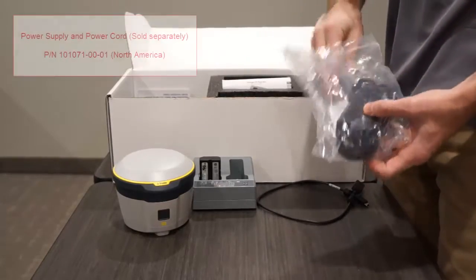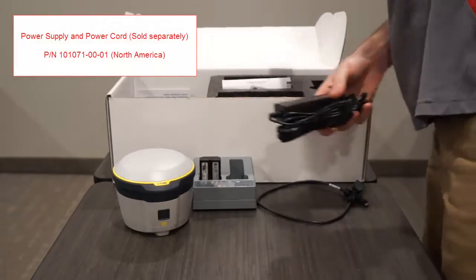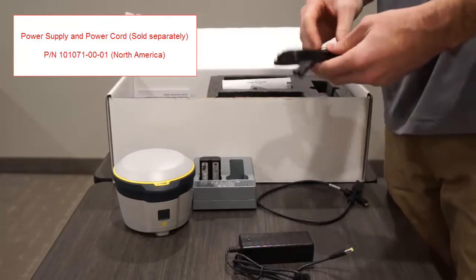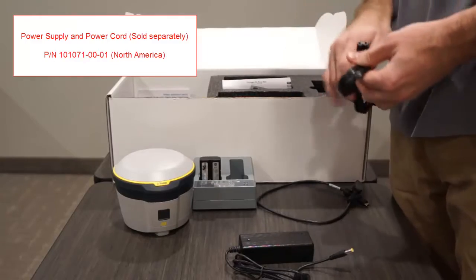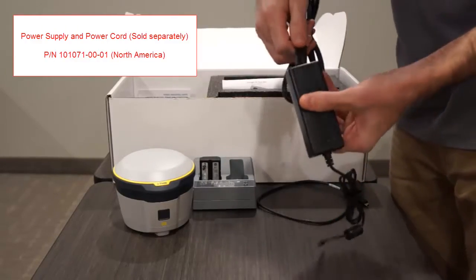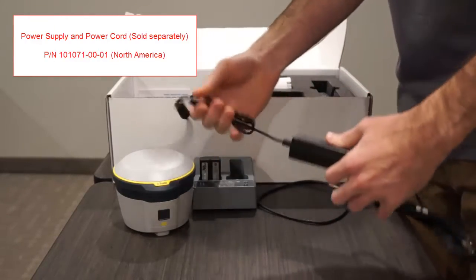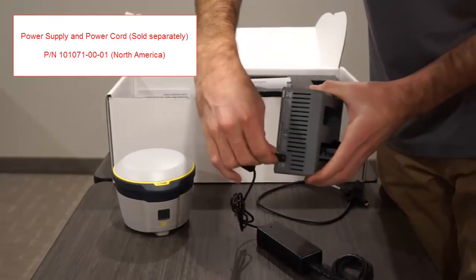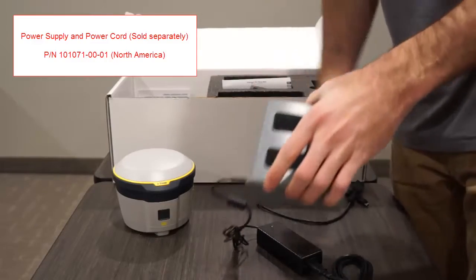The last item that came in this kit is the power supply and power cord. Note that although the charging station is included, the power supply and power cord need to be ordered separately. The part number for North American countries is provided on the screen to the upper left. Insert the power cord into the back of the charging station to supply power to charge the batteries.